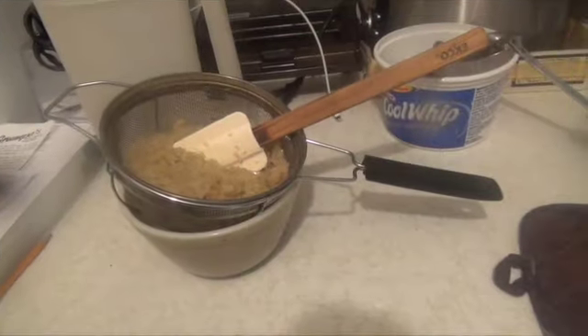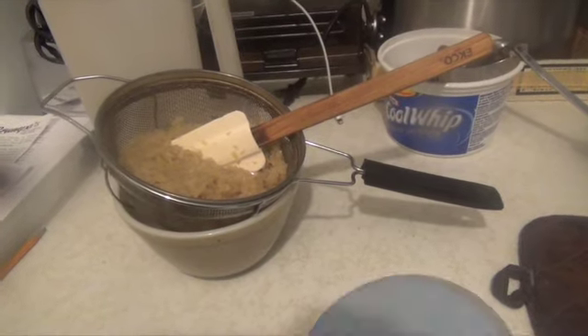I douse this butter. It takes longer time to drain the excess butter, right? Yeah.